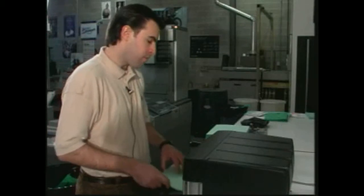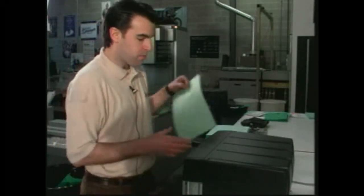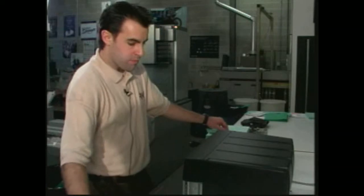Anybody can learn it really easily, really fast. What's nice about the Magna Punch is the trigger switch, which really speeds up our productivity.